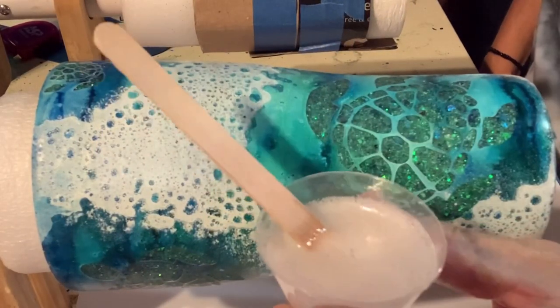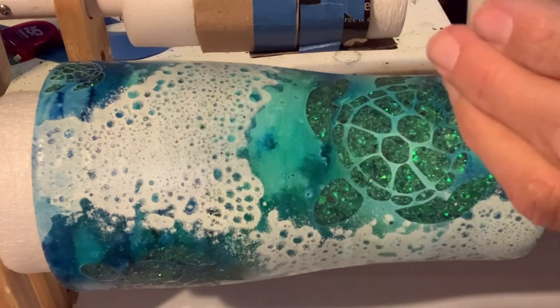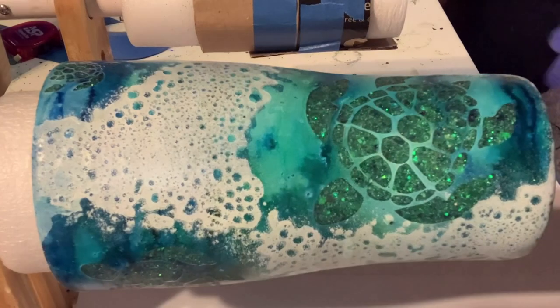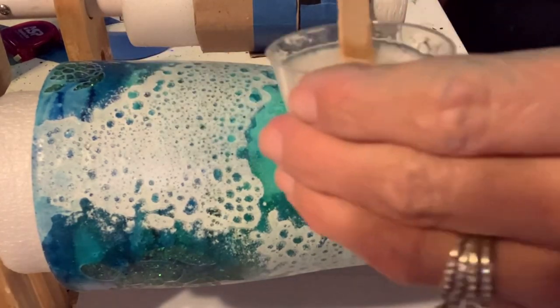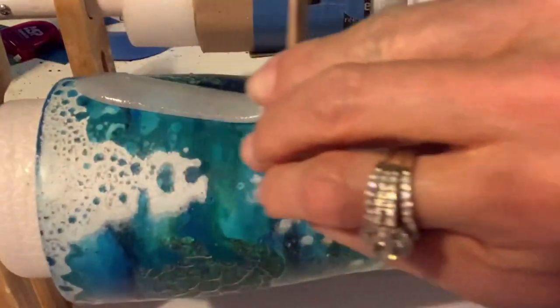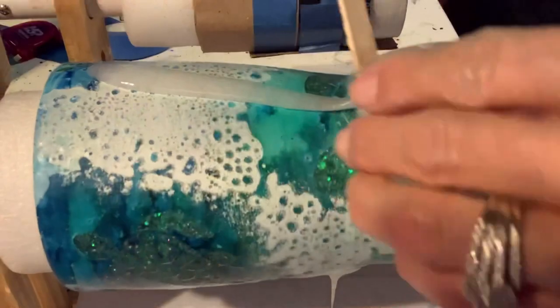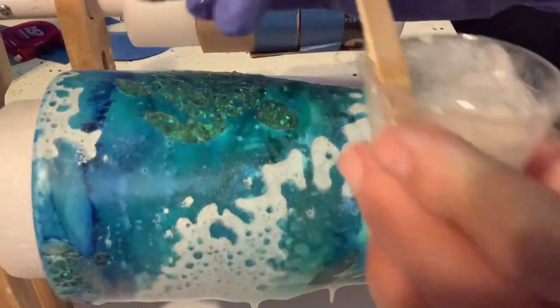I've got my Mr. Nola's Glass Coat mixed up - 20 milliliters - and I'm hoping I only need one coat. With Mr. Nola's, I've learned that working it in and massaging it in really well helps it get into every nook and cranny and gets the bubbles out. You don't really have to do much with the heat gun later. That's one thing I really like about Mr. Nola's - it's pretty effortless.